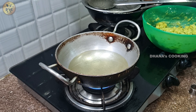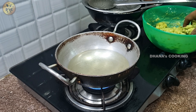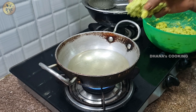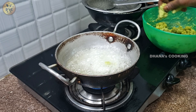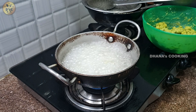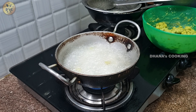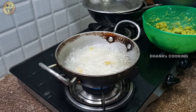Let's pour everything in the garlic. Put it in a bowl.